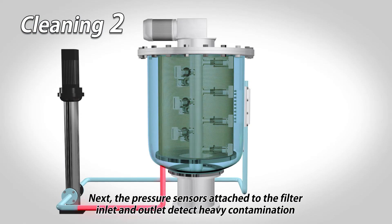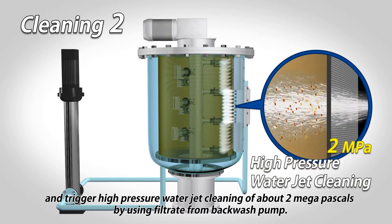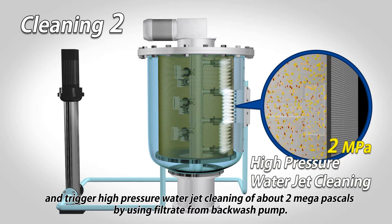Next, the pressure sensors attached to the filter inlet and outlet detect heavy contamination and trigger high pressure water jet cleaning of about 2 MPa by using filtrate from the backwash pump.